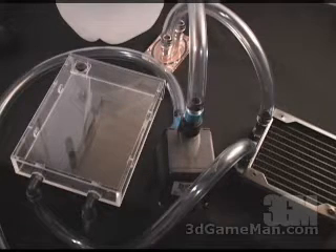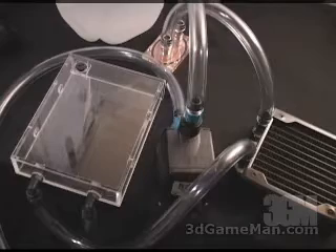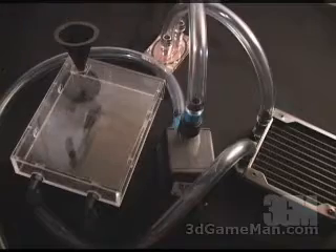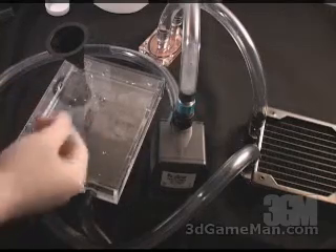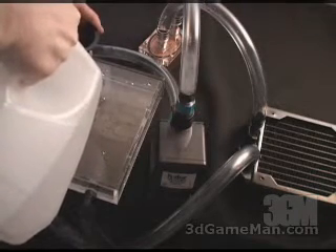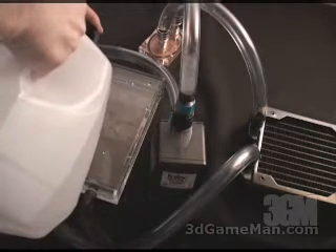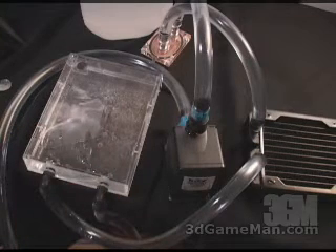Let me show you how to fill this system up. First, do not turn on the pump until you have water in the reservoir. You want to use distilled water and you can also use some water wetter if you wish. Remove the cap, insert your funnel, and pour the water in at the top. When the reservoir is filled up, go ahead and turn the pump on. You'll notice the pump is trying to pull in even more water, so carefully pour some additional water in so the pump can take in more. Do this until the tank is completely full. When the system is completely full of water and free of air bubbles, you're going to have a great functioning water cooling setup.